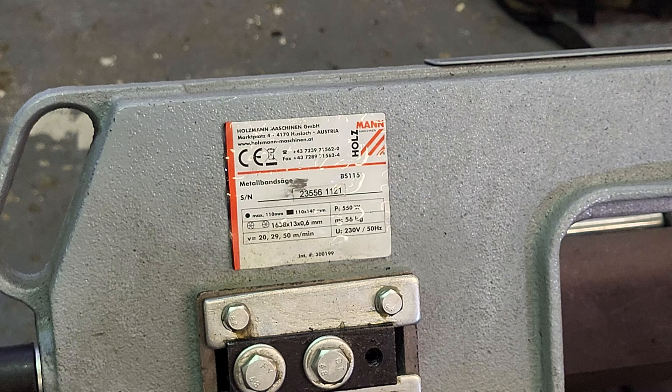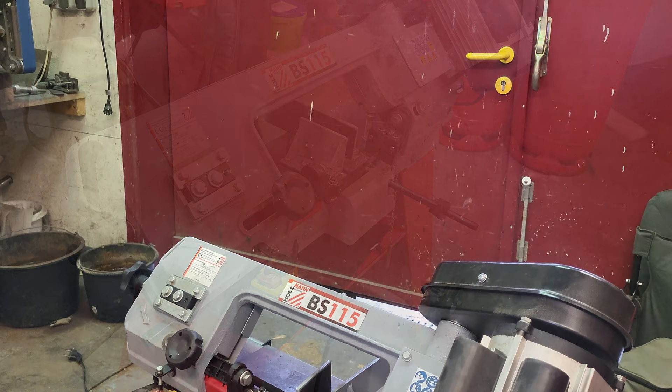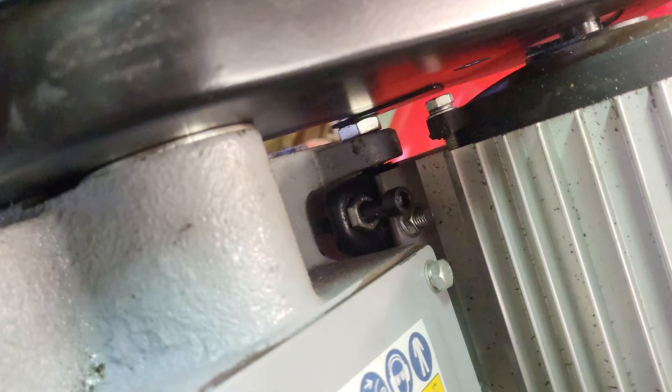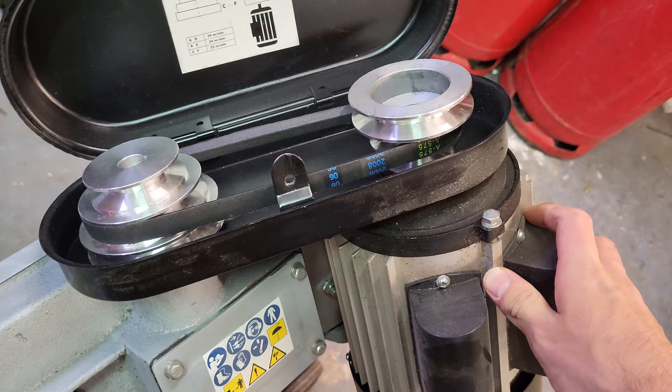When you get your bandsaw, you first have to assemble it. It took us about an hour, and it's a bit difficult if you're alone because the frame is very flimsy until it's completely assembled. So if you can get a buddy to help you, that would be great. Getting at the screw for the belt assembly is also quite painful, but that's usually only a problem during first assembly.